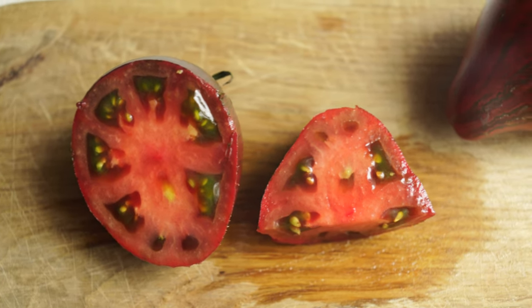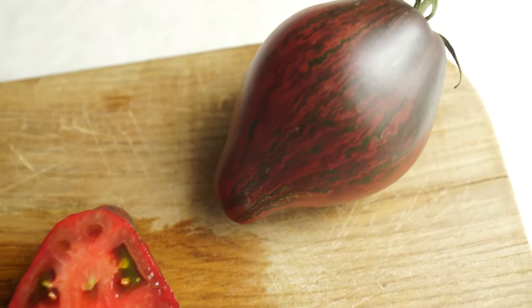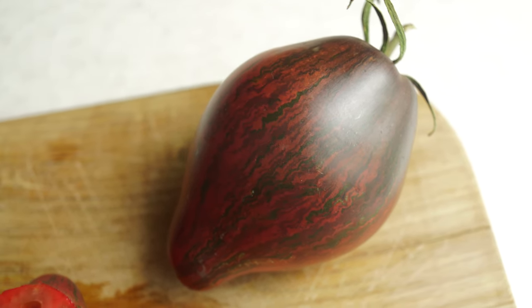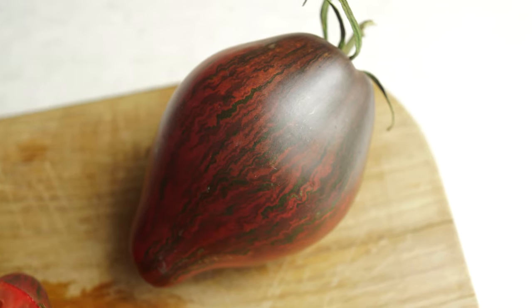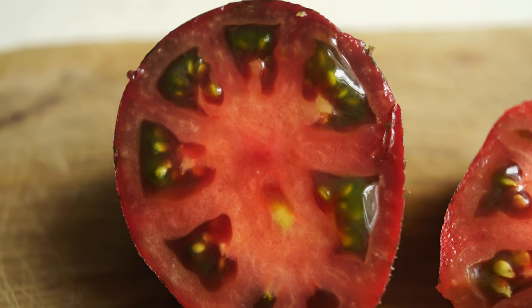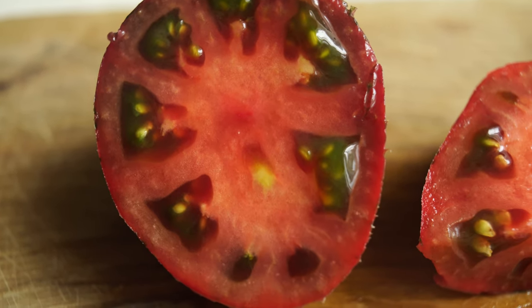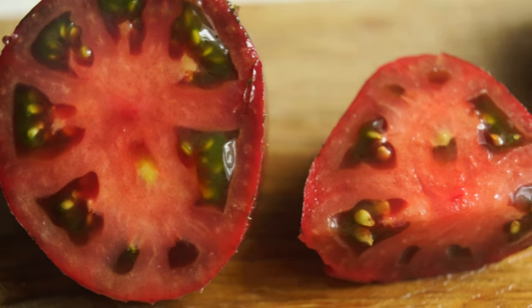And the last thing I didn't know about this tomato yet was its taste. So of course I tried it, and I was not disappointed at all. Moreover, the tomato was very tasty. I was even a little surprised, because sometimes tomatoes are bred just to be beautiful. But in this Rebel Starfighter Prime both beauty and taste coincided.